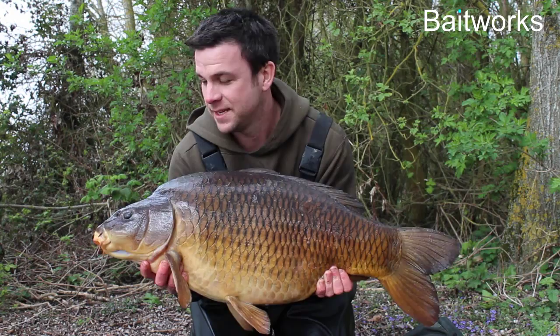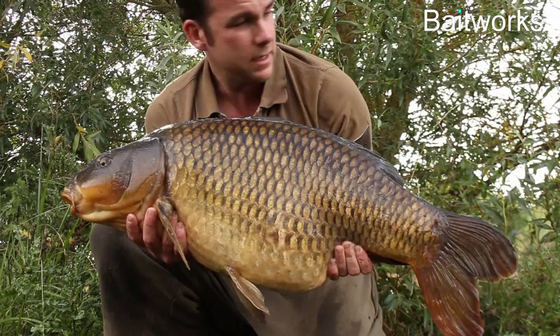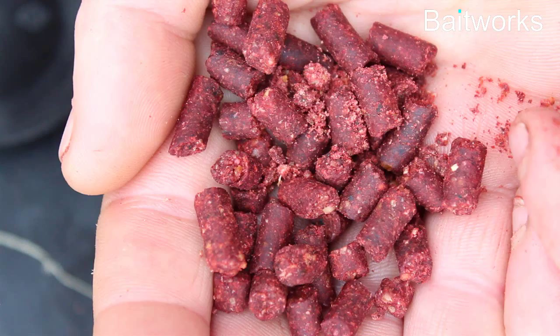I have fished here a little bit in the summer, done a couple of sessions of stalking and managed to catch a nice 33 off the top last year, so that was great — but nice to finally get one off the bottom. It's actually my second fish; I had one a couple of weeks ago as well.